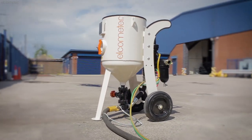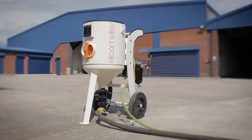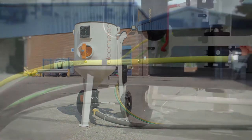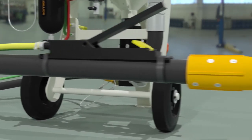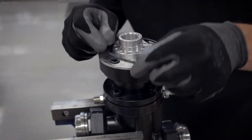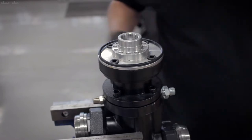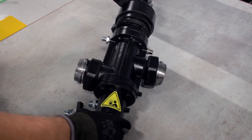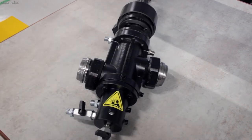Performance and efficiency are nothing without durability. That's why Elcometer's blast machines are engineered to last longer. Forcing abrasive through a high-pressure system will cause wear and tear, which means a good maintenance regime is required to prolong the service life of your blast machine. We've designed our machines to be easily serviced, minimising downtime so you can maximise your blast time.